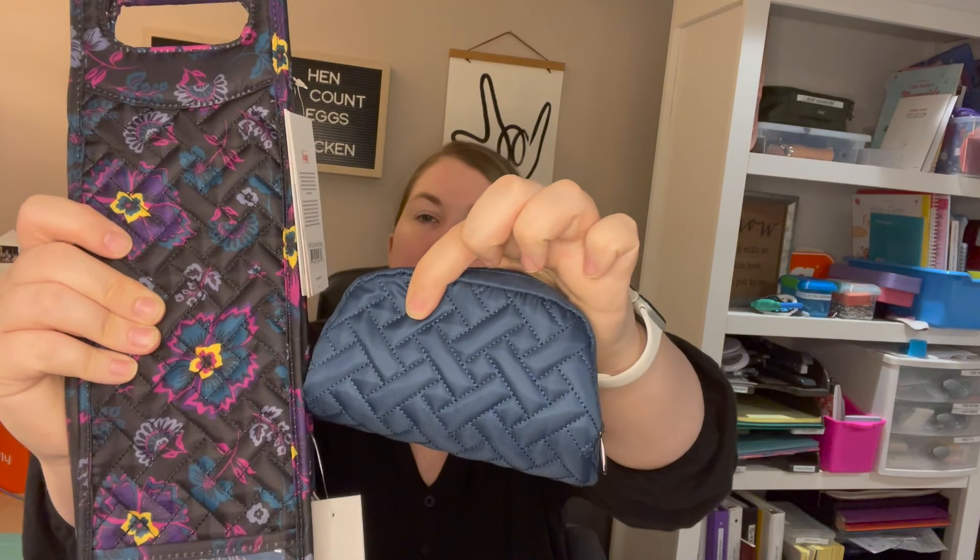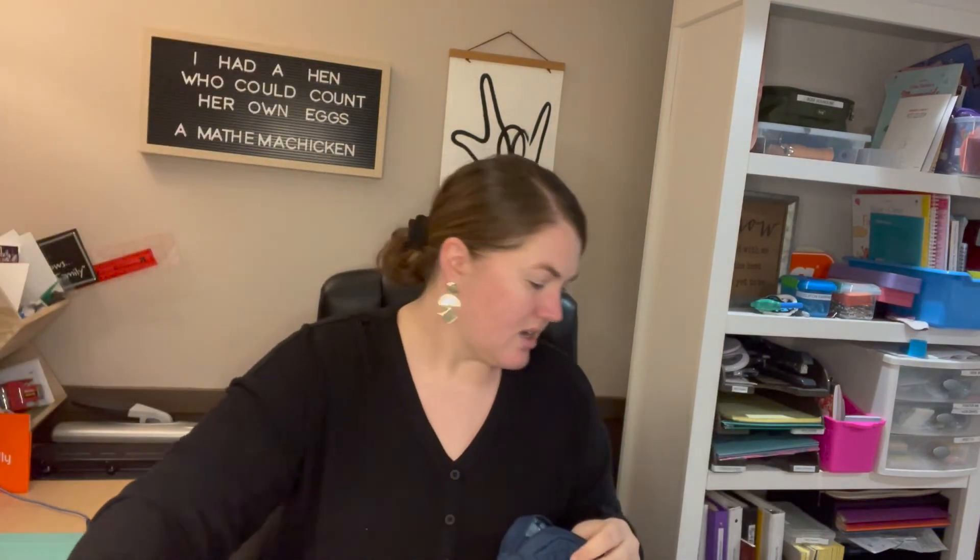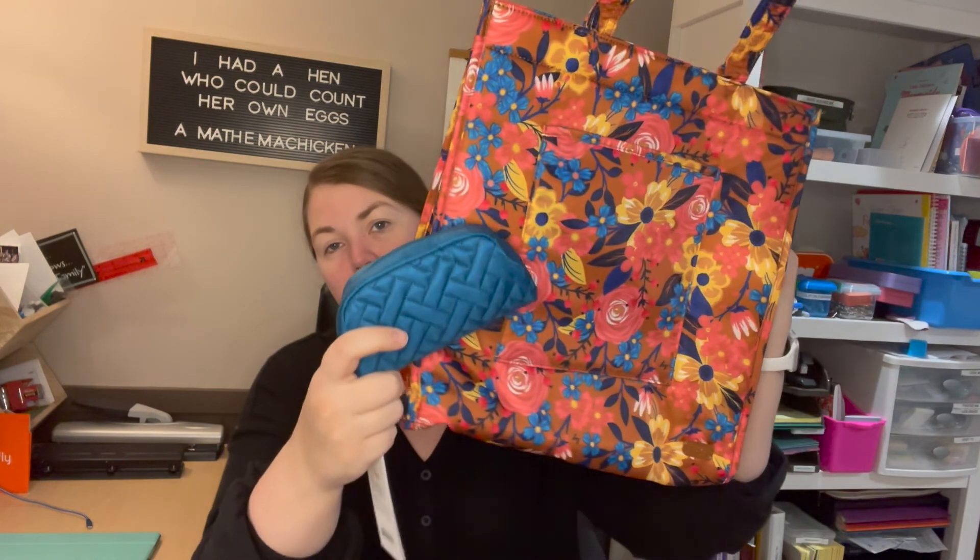It'd be nice to get a couple more colors so you can match it to the bags you're carrying, even if it's just solids. All their prints have a good solid to go with them — like the boho floral black with the navy, or the whimsy copper with the ocean. Different pairings would be a really great idea for Lug.